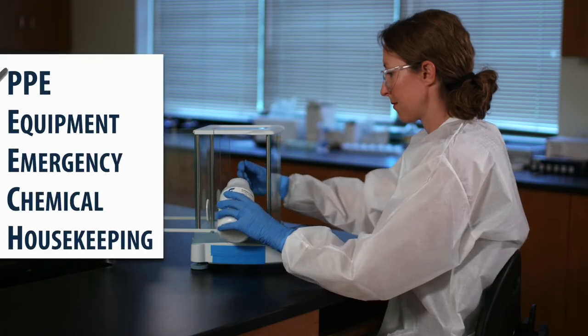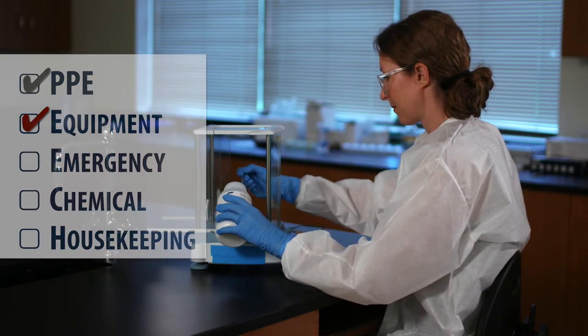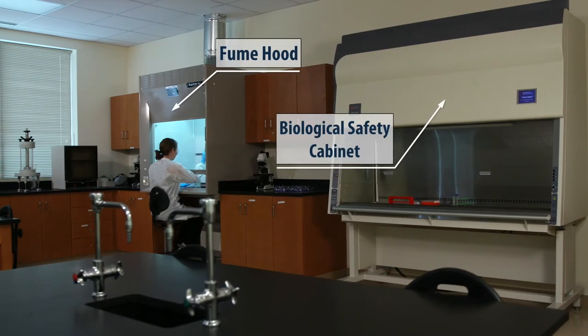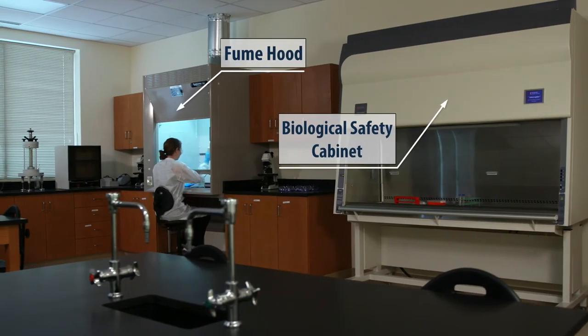Now let's look at some lab equipment. All equipment should be tested and certified to be sure it's in good working order. Fume hoods and biological safety cabinets look similar, but their functions are actually quite different.